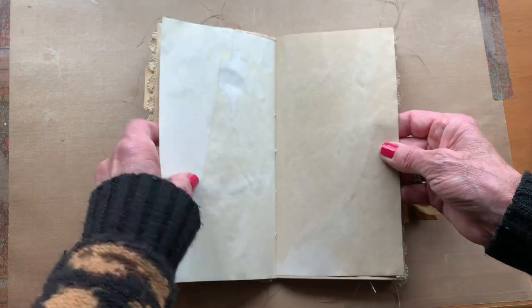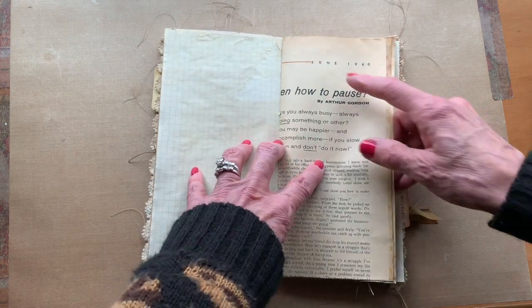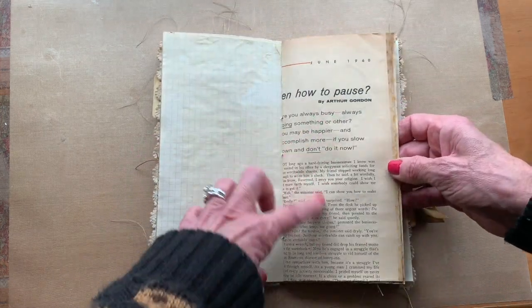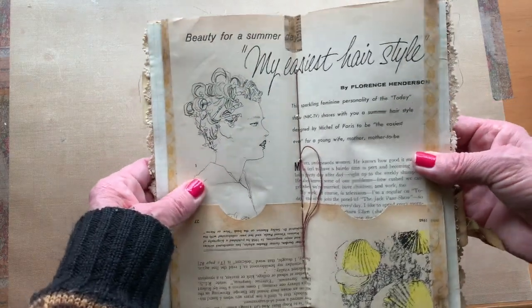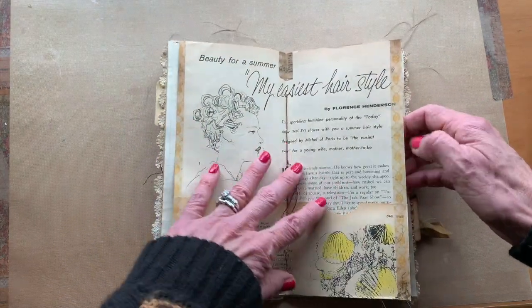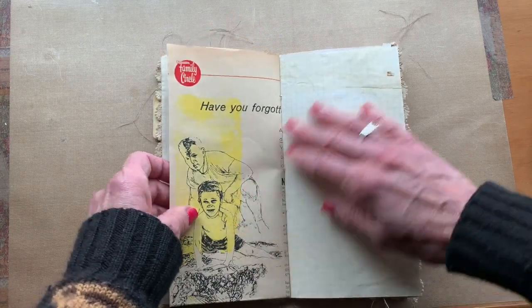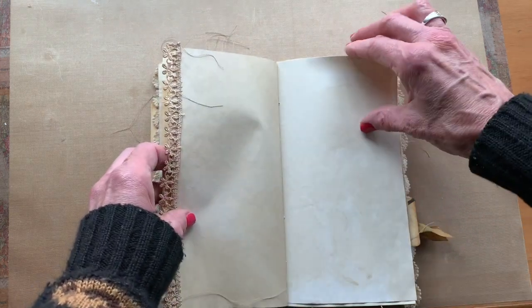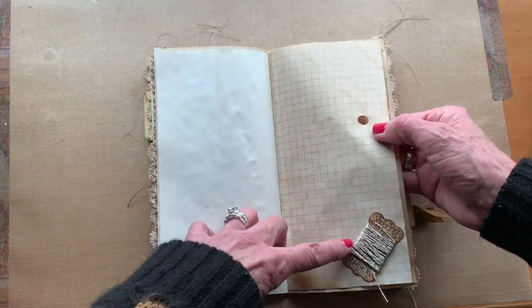You can see it's mainly blank with trim on the edges. The middle of this one has a magazine page from June 1960 — it says 'Have you forgotten how to pause?' — kind of a little story. The other side of the page was 'My Easiest Hairstyle' by Florence Henderson. The magazine is very delicate, so even though I made them into pocket pages, I would store something very carefully in here because it could rip. It's actually a page from Family Circle.